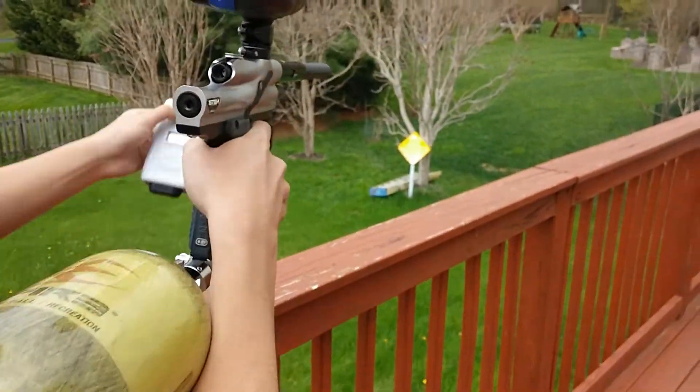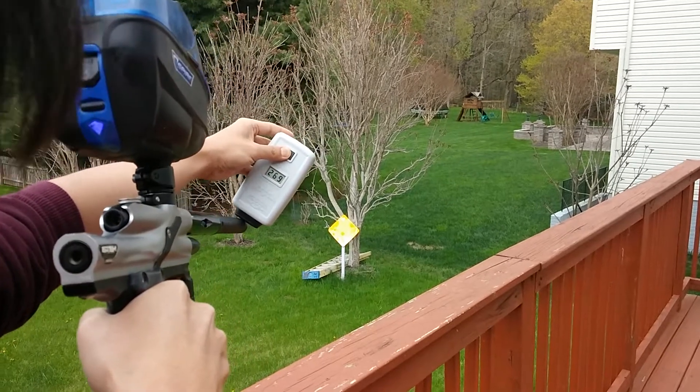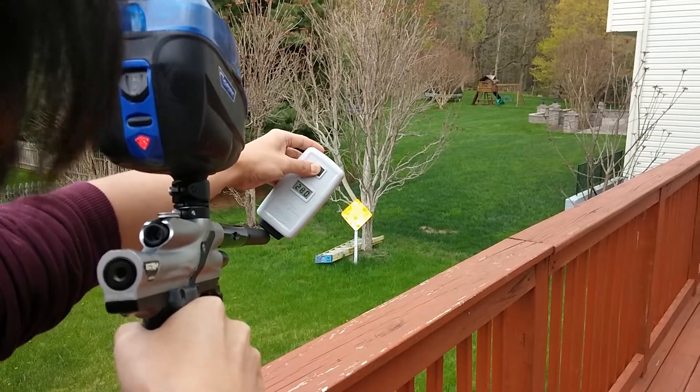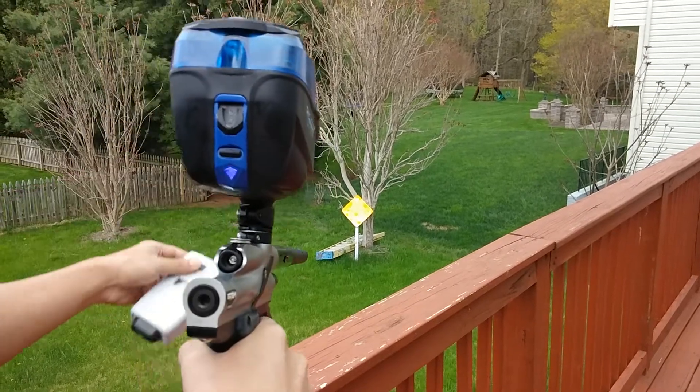I'm just gonna do some chronograph shots. You see that? Yep. 269, 272, 281, 274, 278, 284, 280, 279, 285, 282, 290.